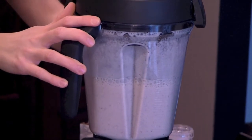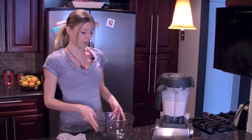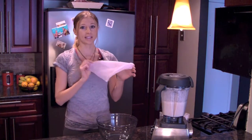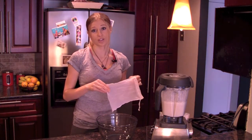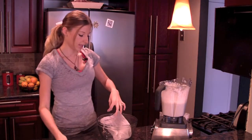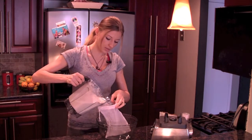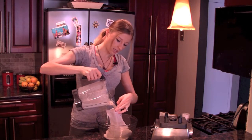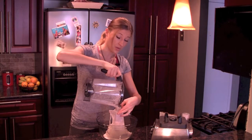You want to blend these for about 30 to 45 seconds on a higher speed. Now this is the fun part, and it's a really cool project for kids. You're going to take a nut milk bag — you can get these online or you can go to your local kitchen supply store and get a cheesecloth. You're going to pour the almond milk through here. It's a pretty fine mesh so it will really make the almond milk very creamy and silky. Start off slow, and it's going to keep all the remaining almond meal in here, which you can actually dry out and use for baking instead of flour.